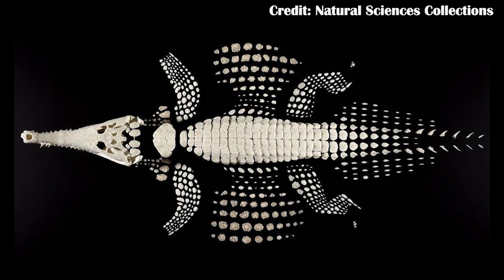Osteoderms are pieces of bone that actually grow inside the skin. If you think of crocodilians, they have osteoderms where there are actual pieces of bone inside the skin, and the same is true for some lizards like Gila monsters. The Carnotaurus scales are not the same thing — these are just enlarged scales.